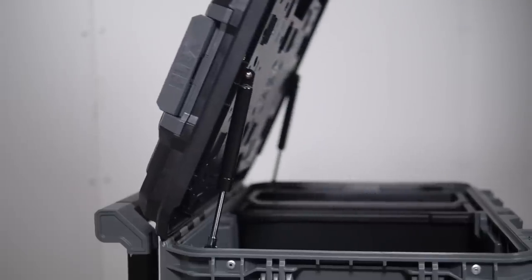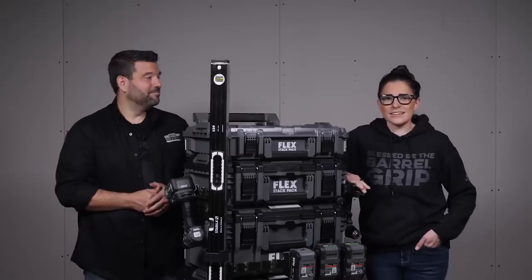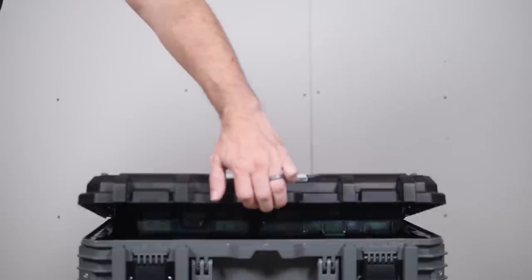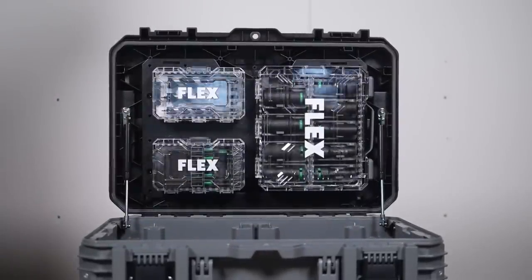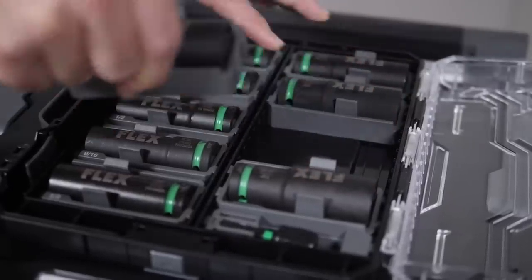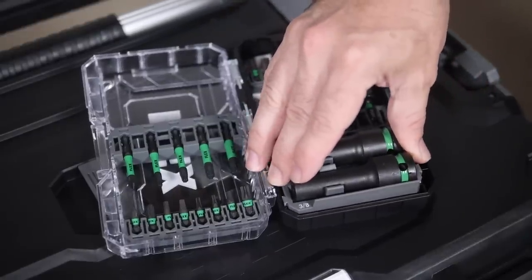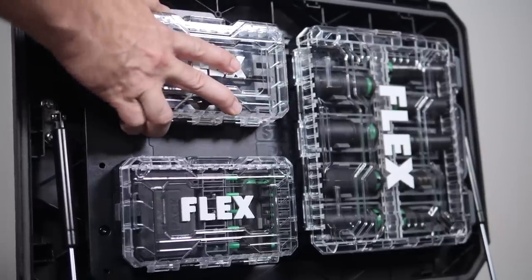When you open up these boxes, the Stack Pack starts to establish an entirely new level of accessibility and customization. Gas struts are found on both the rolling box and medium toolbox. I thought this would be a gimmick, but there's a very real reason for these struts beyond easy open and close — you're going to need that extra boost when you load up the lid with Flex's new Stack Pack cases. Each one is designed to be taken apart and put back together with exactly what you need. They all securely snap into the mounts under the lids, and you can add even more mounts inside the box.